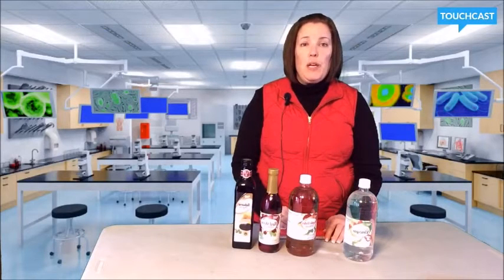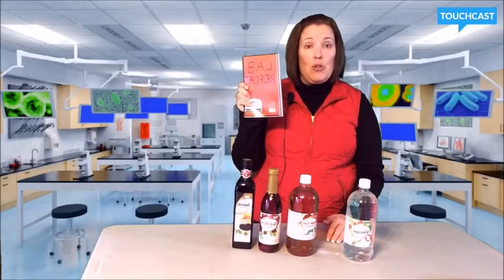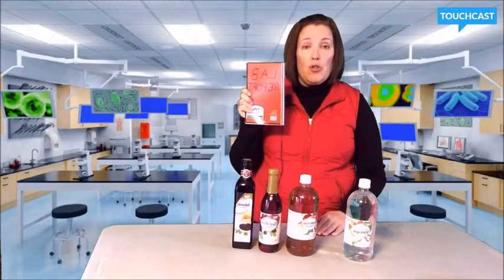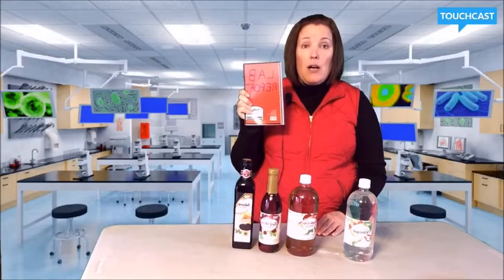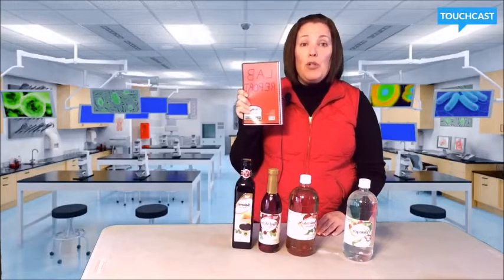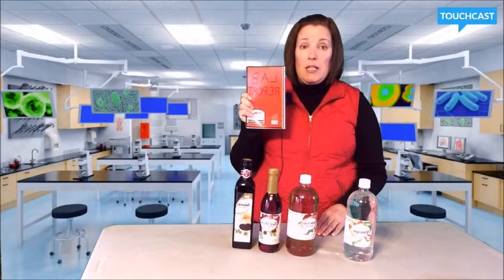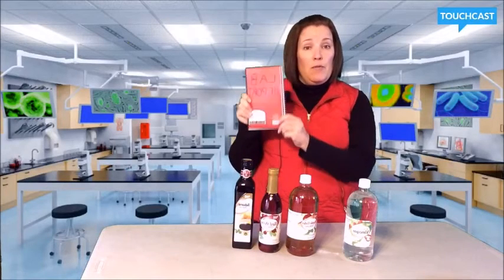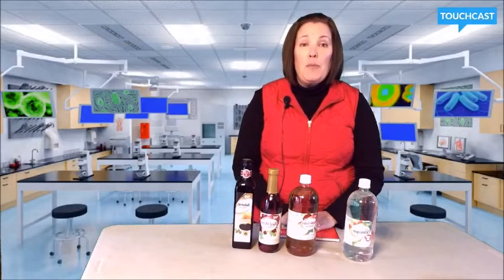One important thing to note when conducting a science project is that you must write everything down in a lab journal. It doesn't have to be expensive — I bought this one for 25 cents at the dollar store. Inside I've written my question and hypothesis. I also noted my materials and how I'm going to conduct the experiment. I'll include my balloon measurements as I conduct each trial. The idea is that anyone can duplicate my experiment with the information I've written down, and I can also use this information to put together my science fair board.